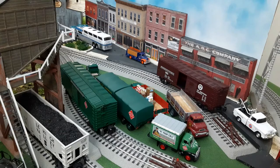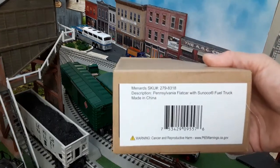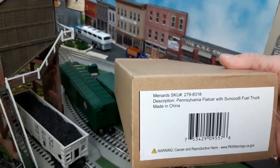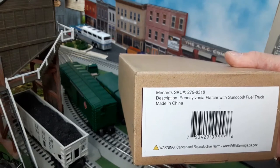Welcome to another episode of John's O'Gauge and HO Trains. Today we'll be reviewing the Menards Pennsylvania flat car with Sunoco fuel truck. It's SKU number 2798318 and it retails on Menards' website for $24.99.